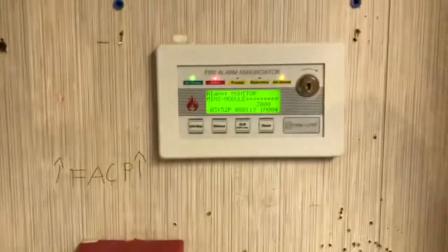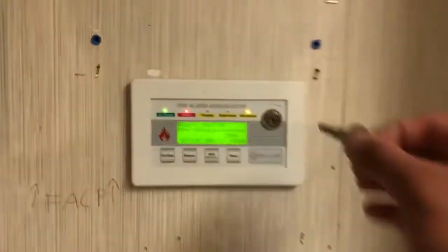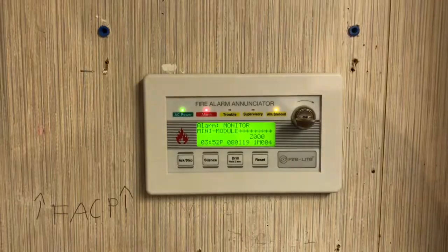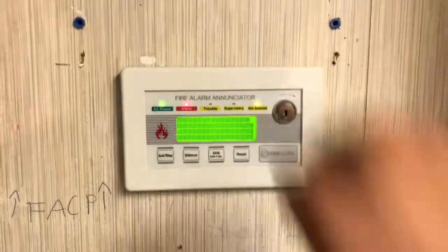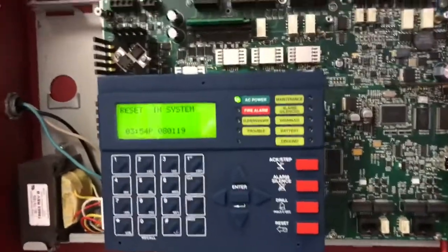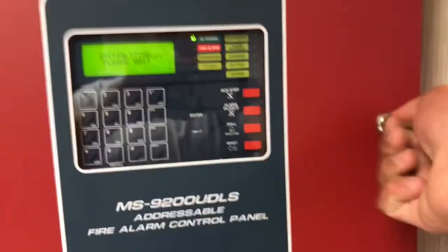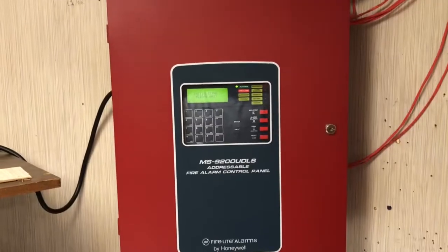I'm just going to put my phone down for a second so I can reset the BG-10. BG-10 is reset. We'll reset from the annunciator — why not, even though the panel's open. System initialization shall be coming up — there it is. And while that's initializing, we will lock up the panel. That's it for this video. Hope you guys enjoyed and thank you for watching.